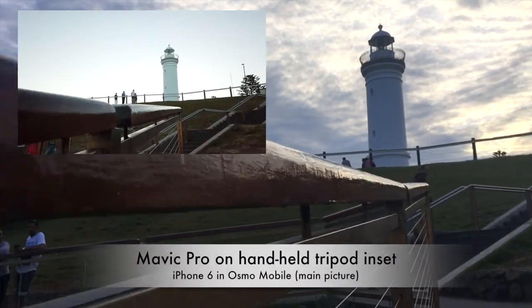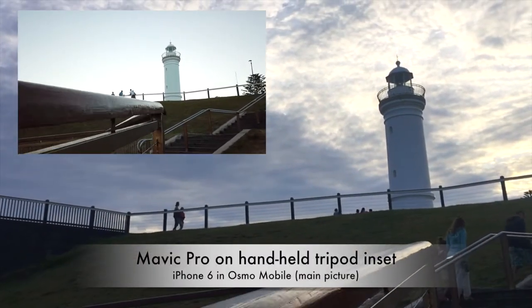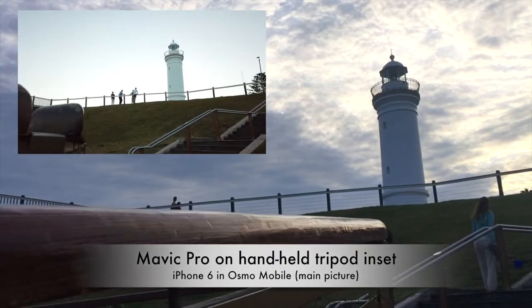That's the Osmo in full frame and the DJI Mavic Pro in inset — works pretty good.